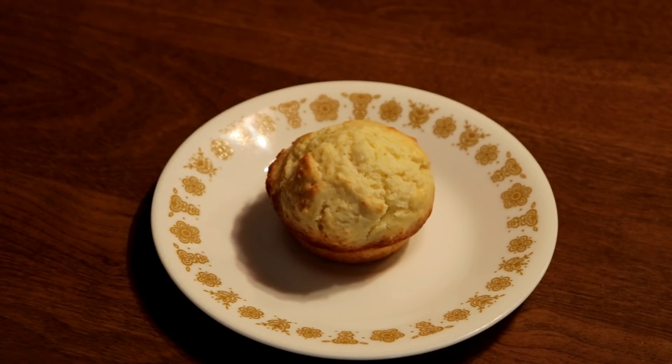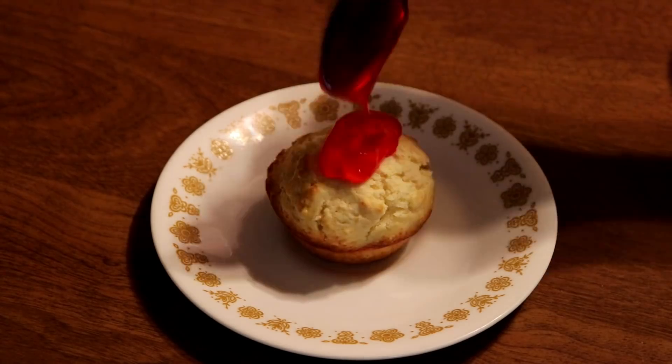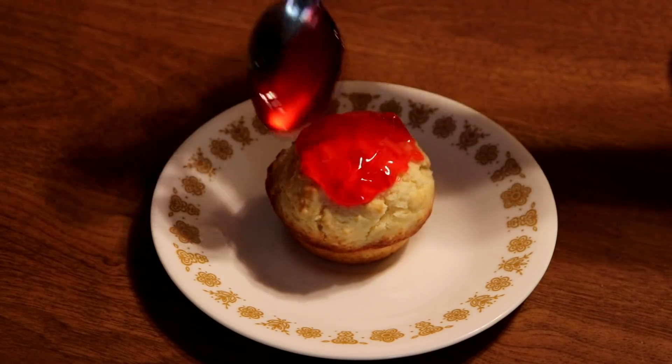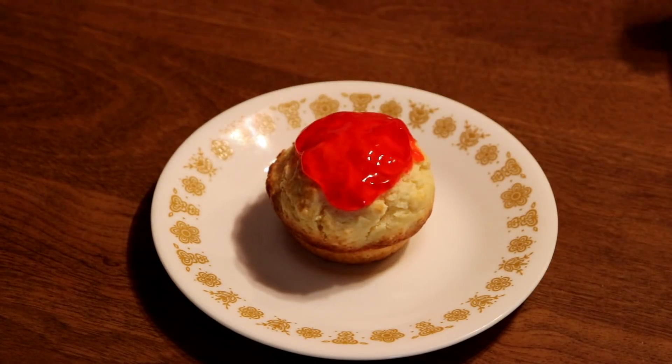You want to serve them warm, so get them out of the muffin pan as quick as you can. You can have them cold, but I think they taste better warm. I put strawberry glaze on top — you can buy that in the store. This is going to be an easy, cheap dessert for summer. After the glaze, you want to put some fresh strawberries on.